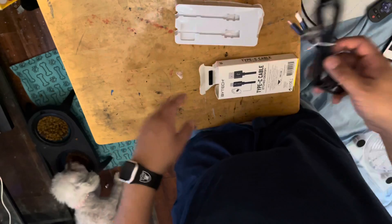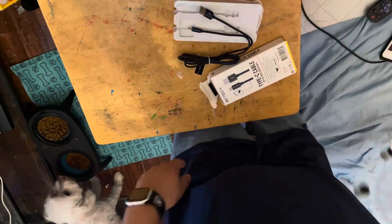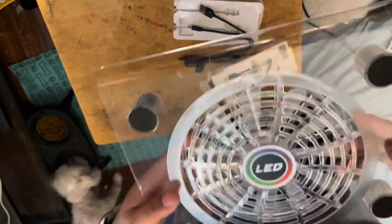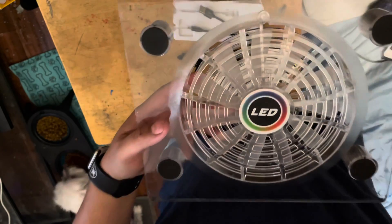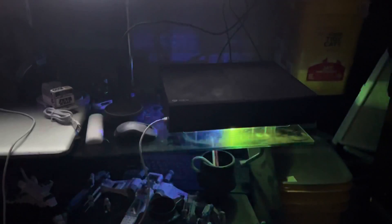Okay, I'm gonna show you the fan — I'll connect it to the Xbox and see how it looks. I'm not gonna use it for my laptop which is right there. I think I'm just gonna leave it there. The USB — it says I can connect it to the TV, so I'm gonna try that and see what it does.